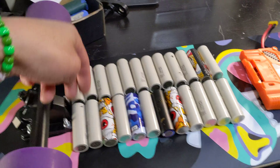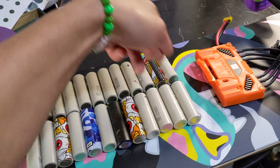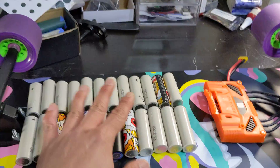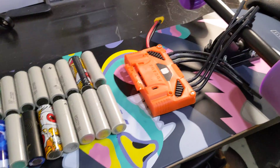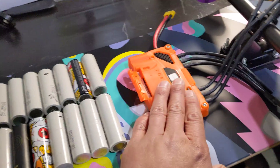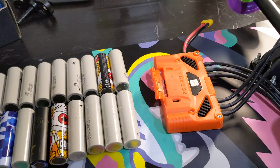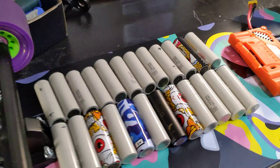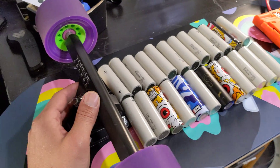The cell arrangement is going to be minus, plus, plus, minus, minus, plus, plus, minus, minus, plus, plus, minus - 12s2p. I'm going to use the Focbox that I unboxed a few months back and finally have a chance to use it and see how it performs, since it's got a heat sink, and I'm going to stress test it on my 30 to 40 percent grade hills here.